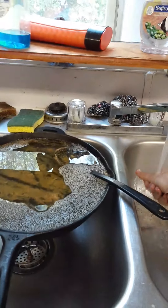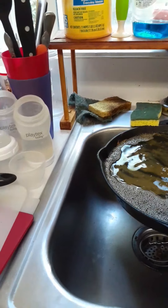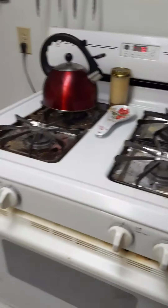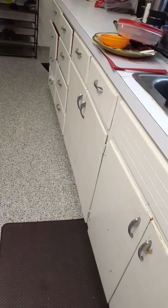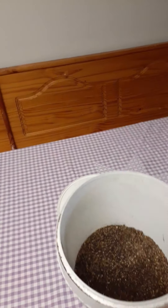Coffee grounds are a wonderful exfoliant by the way. I know people say don't wash them down your drain, but it's literally a handful of coffee grounds - it's not going to hurt anything. If you're worried, just rinse off your hands outside or wipe them off. This will dry - I normally let it go for a couple hours, then I'll turn it off and let the whole pan with the grounds sit in there overnight to finish drying. Once they're dried and cooled I'll put them in this bucket.